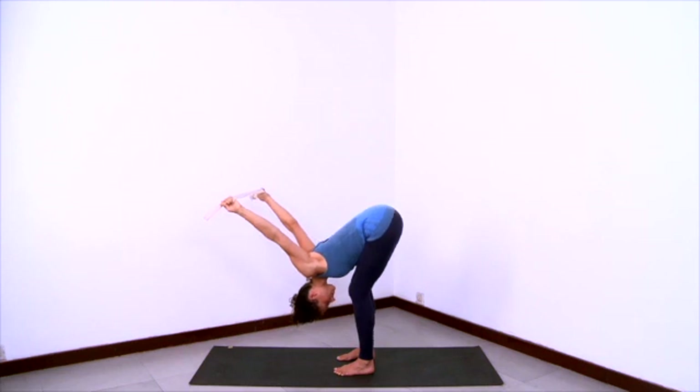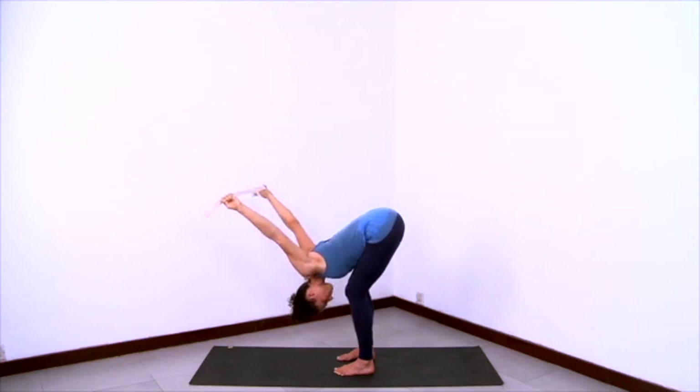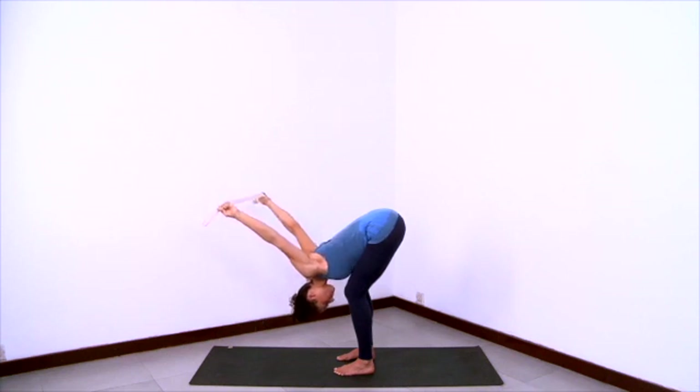With soft knees, think of the front of the ribcage releasing down towards the toenails so the abdomen stays long. Breathe here as you release the ribcage down, as you release the spine and the head down. Stay active in the arms, reaching the extension of the arms towards the hands. Lift the back of the legs. Exhale right on through the top of the head. Open and released in the back of the throat.